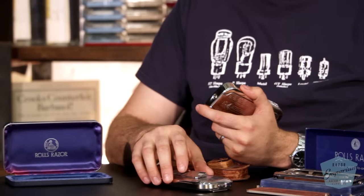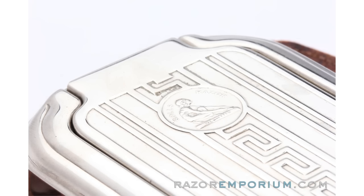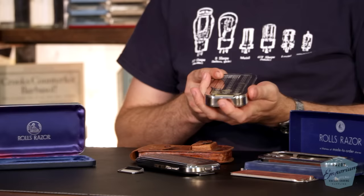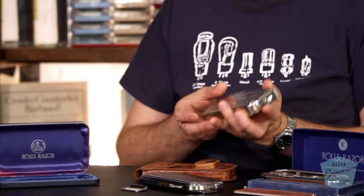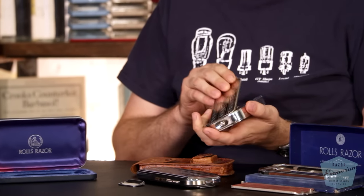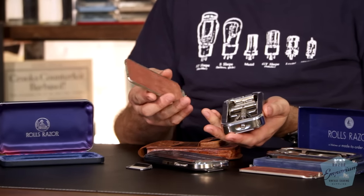So you may first see one of these guys — this is the more common Imperial model. This is the Vicant model over here, noted by the single Greek key pattern going down the middle. It's an aluminum case versus this brass case. This was made for more of the wartime World War II era, whereas this is more of their standard production.